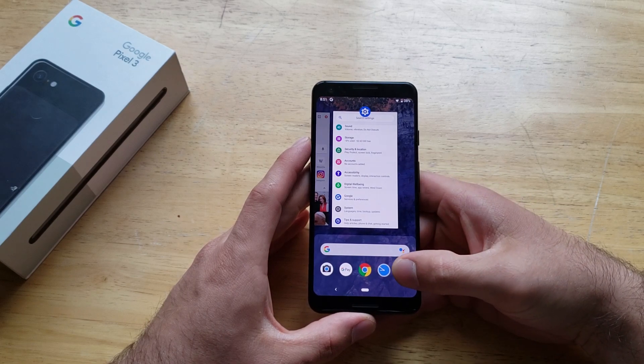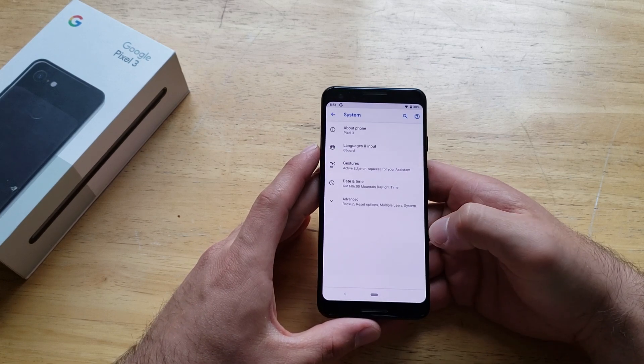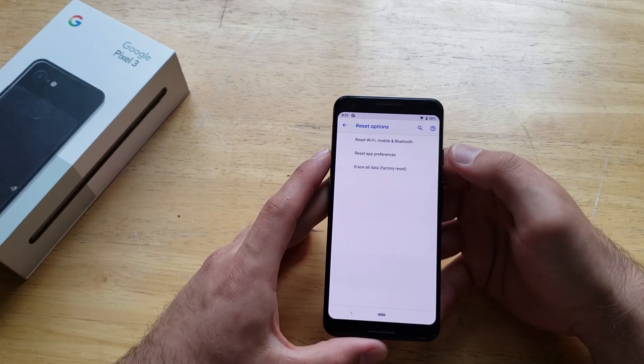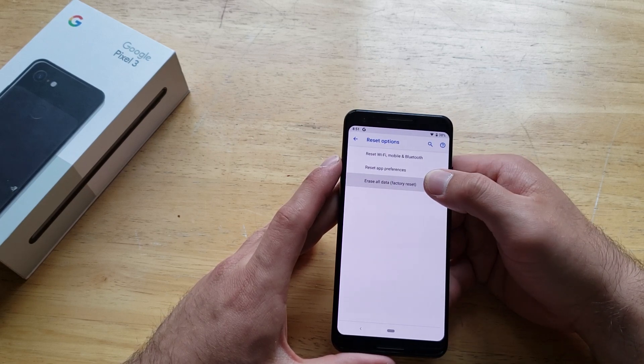So what we're going to want to do is just swipe up and go into Settings. From Settings, we're going to want to scroll down until we see System. Once we are in the System menu, go to Advanced. And from here we have Reset Options — go ahead and select that. There's Reset Wi-Fi, there's Reset App Preferences, and we're going to do the factory reset.